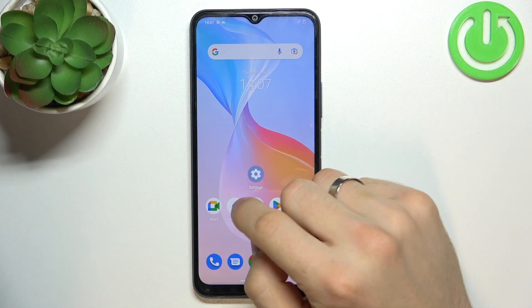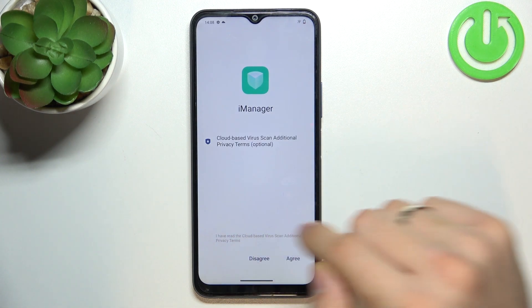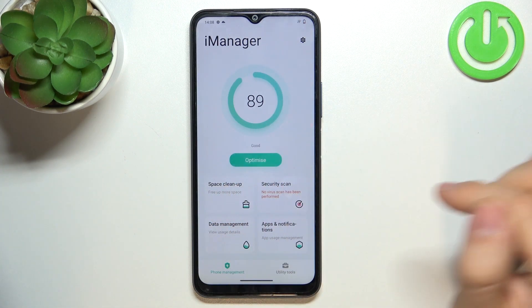So, firstly you need to open the iManager. iManager is the preinstalled application. Click agree, click I have read, agree, and great. And here we have space clean up.